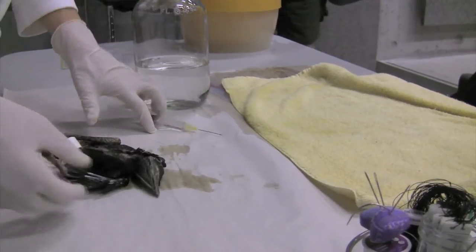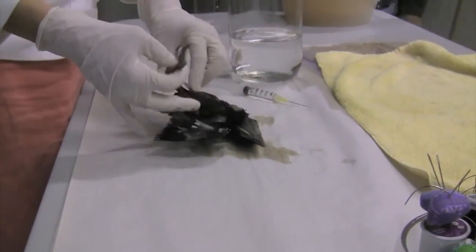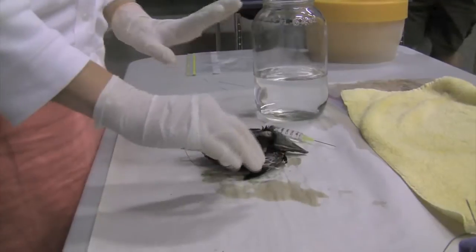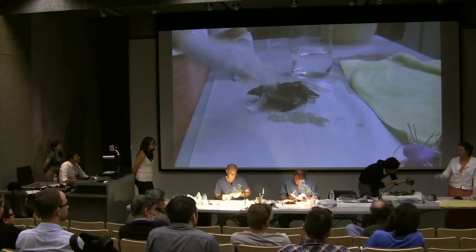Once you've done all that, once you've got all your data and you've added a tag, unlike with skins, you're going to use special fluid tags for fluid specimens rather than the usual paper tags.